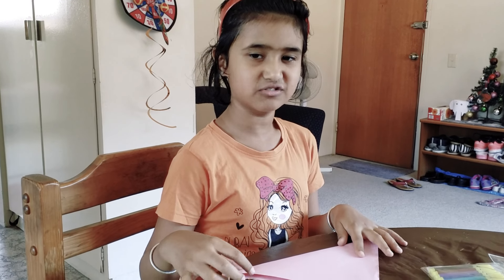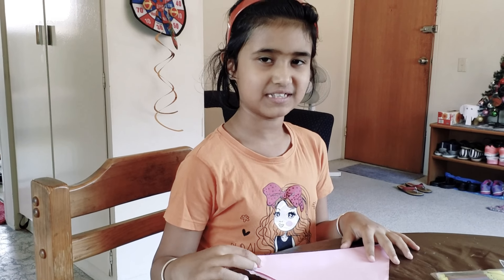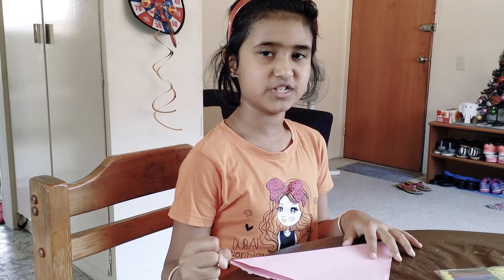Hello everyone, I'm Ancho. Welcome to my channel. Today we're going to be making a cupcake holder. And also, subscribe to my channel. And if you like this video, give it a thumbs up. And if you don't want to miss any videos, ring the bell.